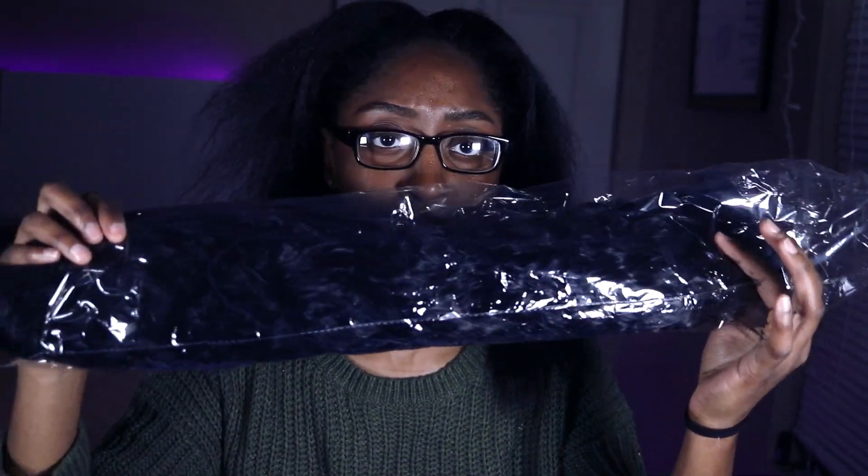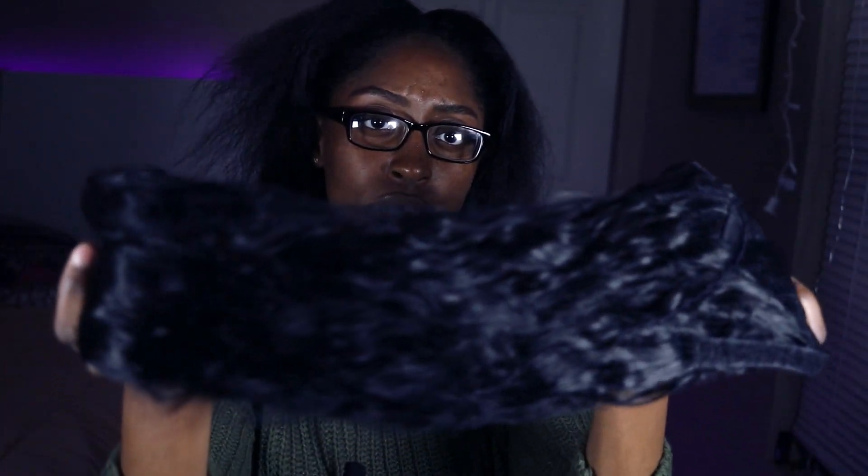I'm feeling myself though. If y'all are interested in seeing how I got this ponytail, then make sure you keep watching. I'm going to be doing a ponytail tutorial on my hair. I actually had straightened it, but then it rained and now as you can see it's kind of poofy. We're just gonna put that in a ponytail. I have this Shake and Go ponytail from Amazon — it has a little wave to it. It looks like this.